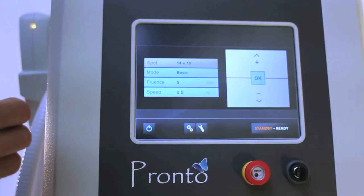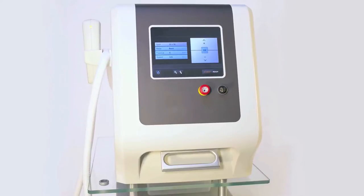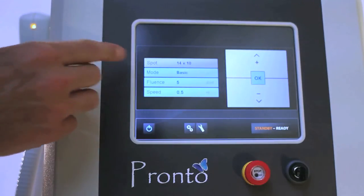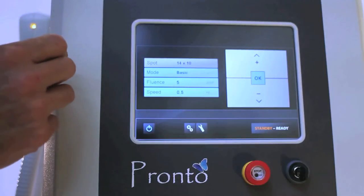This is the user interface for the Quanta Pronto. You'll see there are a few different options that we can choose from. When you look at the first thing here, it's the spot size. That is a fixed 14 by 10 millimeter spot size. We'll show you the handpiece here in a minute.